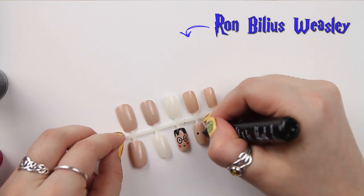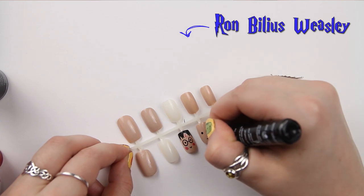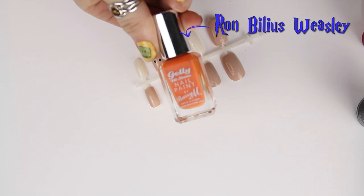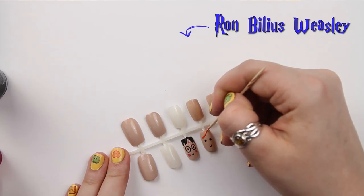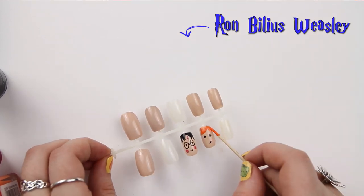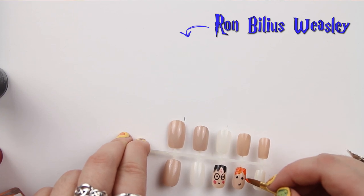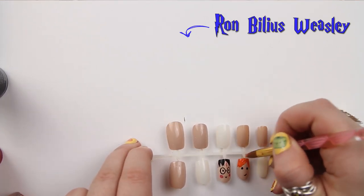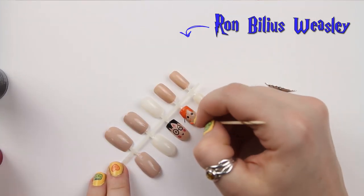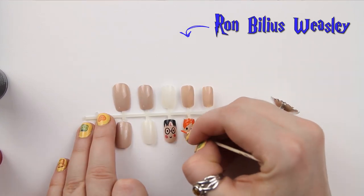Next we have Ron. I'm doing the same as before with the Barry M pen, drawing in his eyes and his mouth. For Ron's hair I'm going to use Jelly High Shine in Mango, number 329 — it's a really vibrant orange to get his ginger hair. I'm using a cocktail stick to get most of the polish and then a nail art brush to paint in his hair more evenly. Then I'm adding freckles to his cheeks using a cocktail stick, just dabbing it on and giving him lots of freckles.